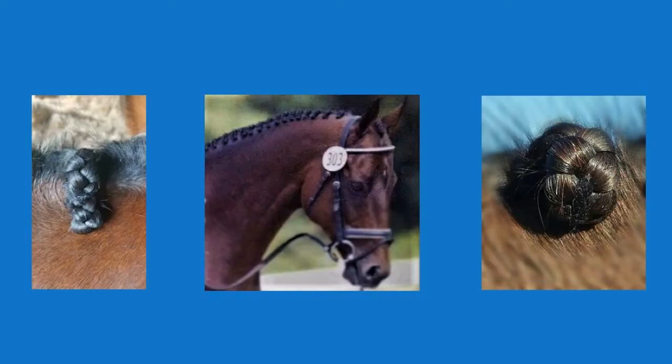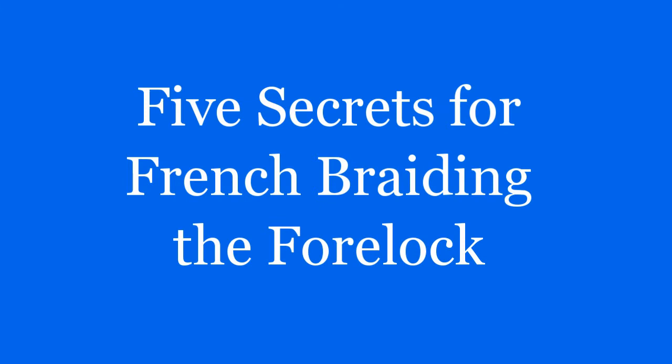This is Marybeth Rahali of Braid Secrets, where I teach riders how to transform their mane braids from mediocre to magnificent for successful hunter and dressage shows. In this video, I'm sharing five secrets for French braiding the forelock so that you can create winning braids on your horse.